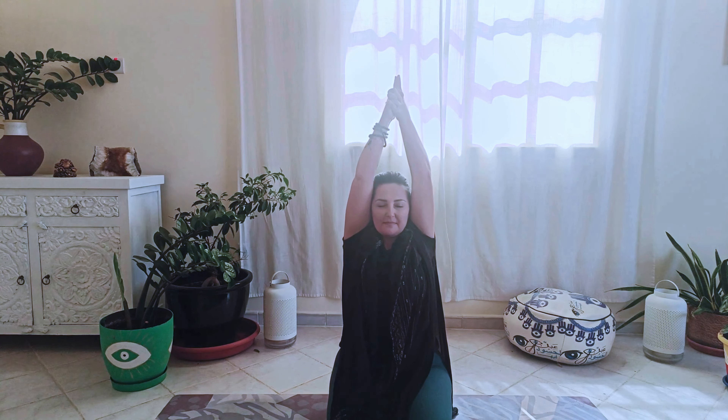Now sit on your heels with the arms over your head and the palms together. Interlace your fingers except for the index fingers, which point straight up. Now we will do a very slow breath of fire — when you inhale, you bring your navel out, and when you exhale, you pull your navel back towards the spine.